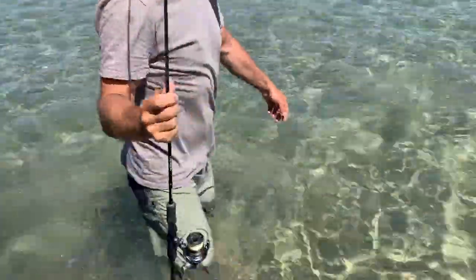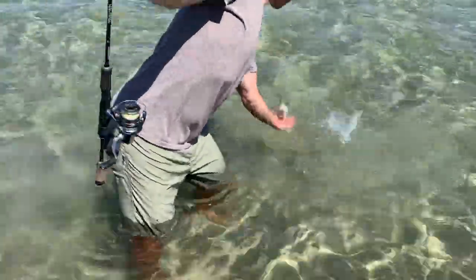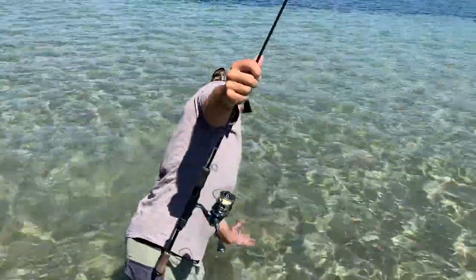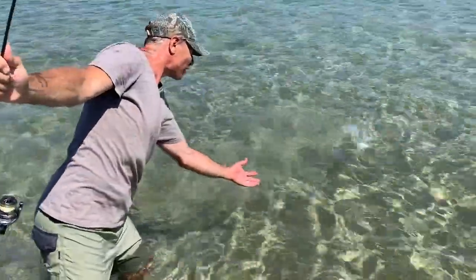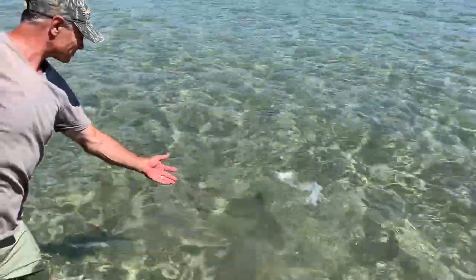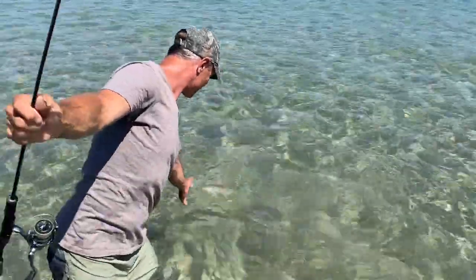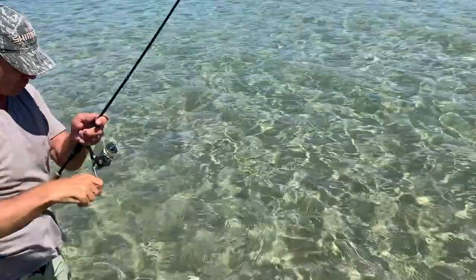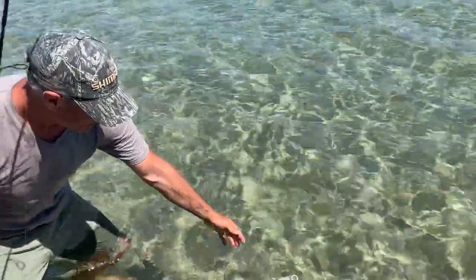Don't have a net, so I'll just jump in and lift him up. Come here, buddy. Four pound line — you've got to be very careful. There's not a lot of poundage to break for the fish.